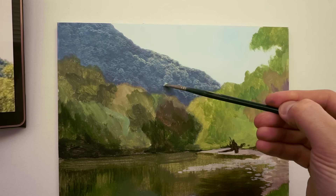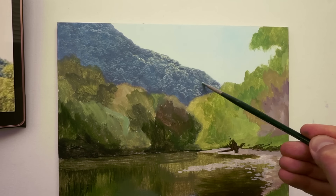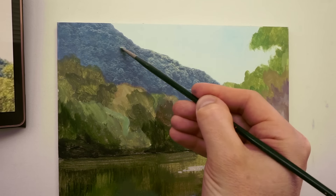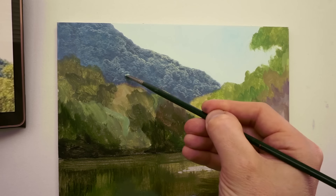I thought it was worth showing you — I think it gives you a good idea. You can use the same technique for the trees in the foreground as well, though I tend to change it a little bit. I tend to go a little bit more detailed, so I would use a different brush and I would almost draw the leaves on.